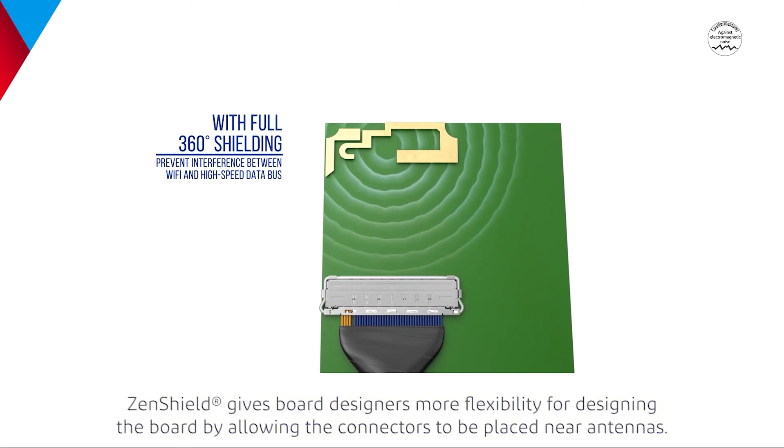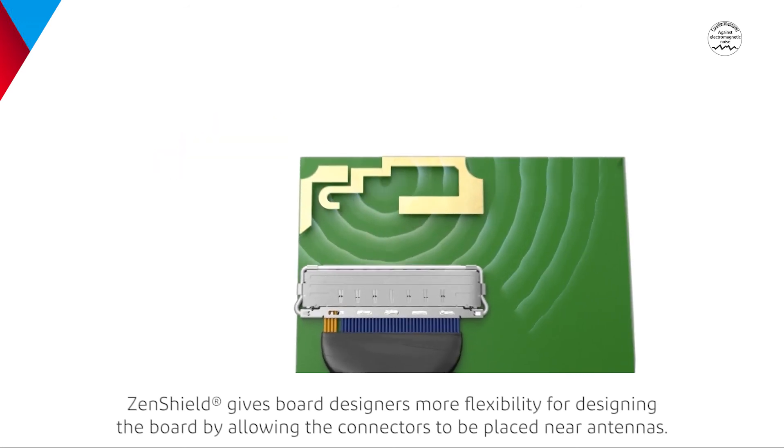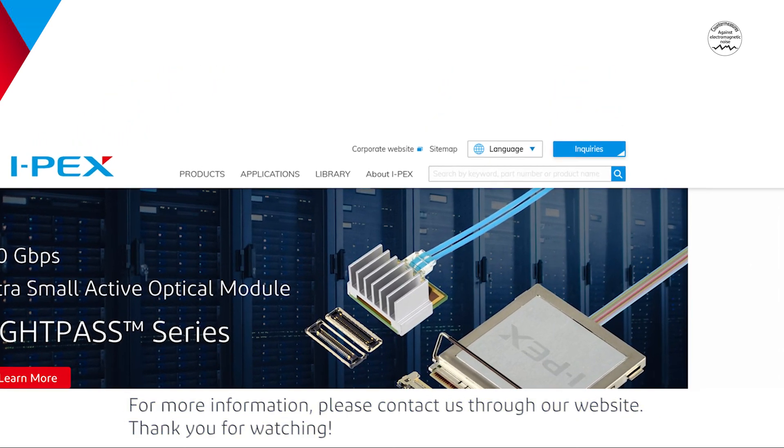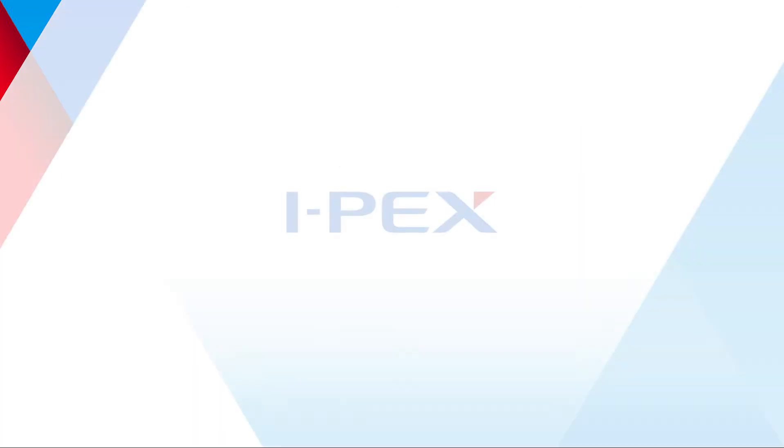ZenShield gives board designers more flexibility for designing the board by allowing the connectors to be placed near antennas. For more information, please contact us through our website. Thank you for watching.